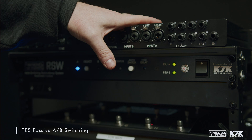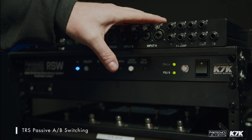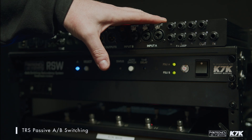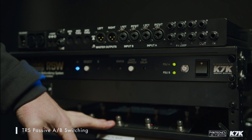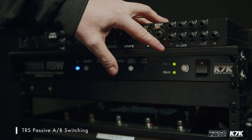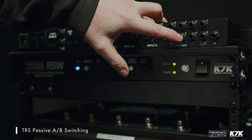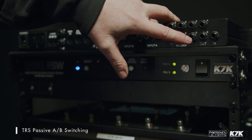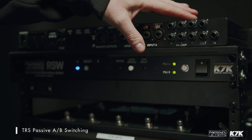If you're using the RSW for a redundancy system with Fractal Audio's Axe-FX, you can use this to switch a single FC foot controller via fast link between the main and the spare amp modeler. It can also be used for an expression pedal, so if you have an expression pedal in A and an expression pedal in B, you can have an expression pedal on stage that switches between the two devices. This section is really versatile.